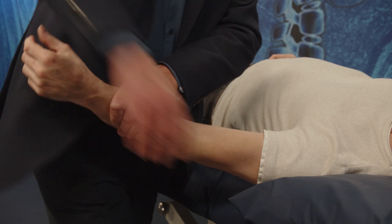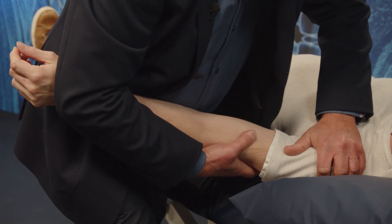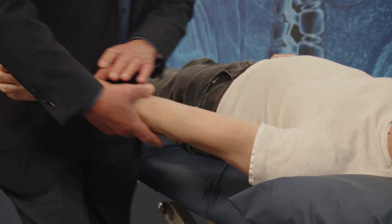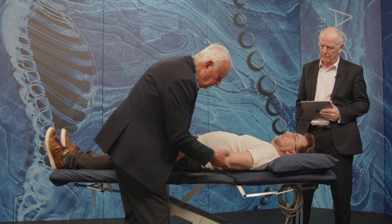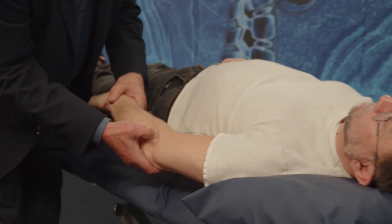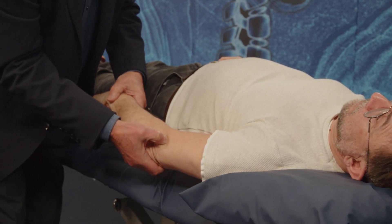Let's have a look at the shoulder. I think the neck is part of this. This is quite specifically just there — that's the point, that's where the muscle attaches. Is that tender there? Yeah. And there? No.